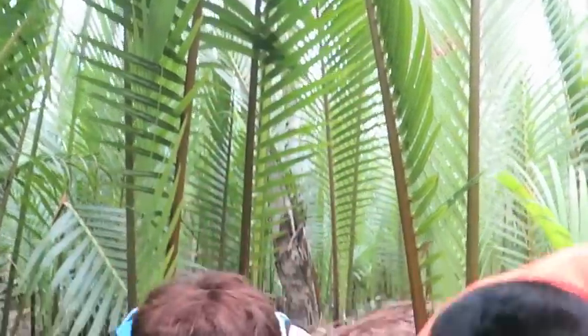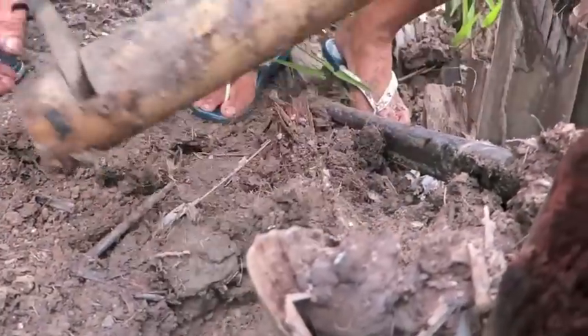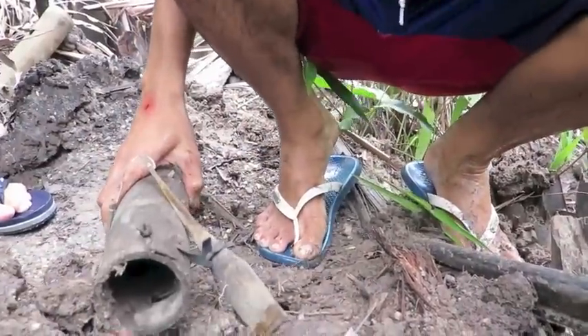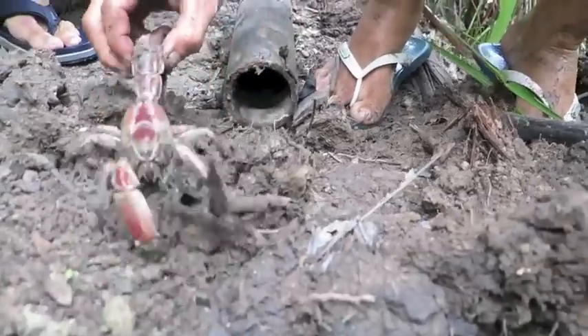This is awesome — simple, simple trapping. But check it out, we've actually caught one already! Let's see — Mike's going to get it. Here we go. Usong! What?! Oh, look at that thing — what the heck? It looks like a lobster!